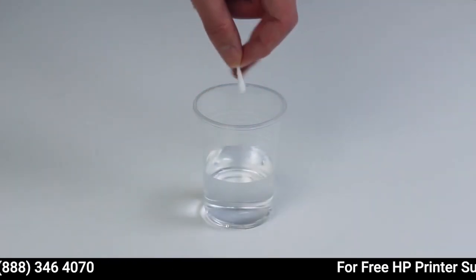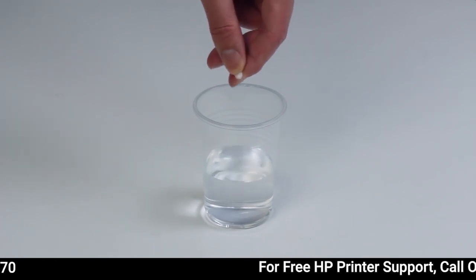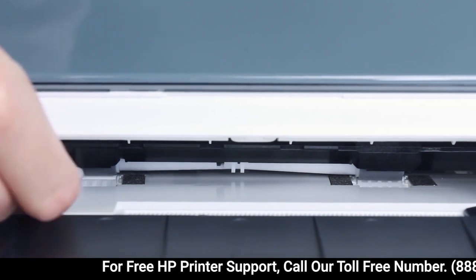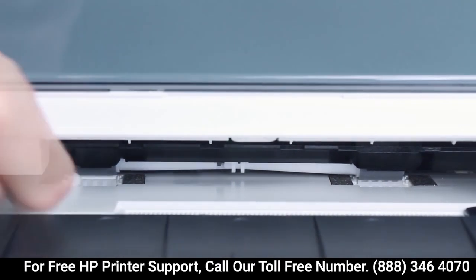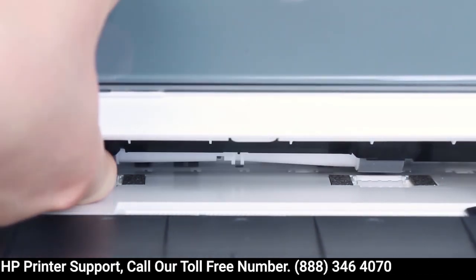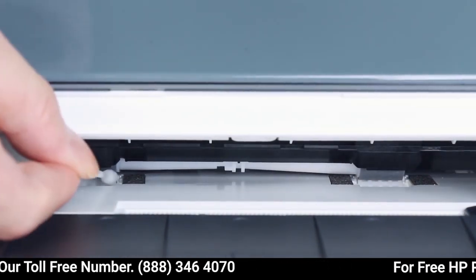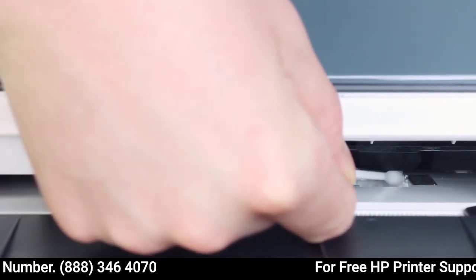Dampen the cotton swab with the water. Then press it against the rollers while rotating the rollers upward with your fingers. Apply enough pressure to remove dust buildup. Allow the rollers to dry for about 15 minutes.